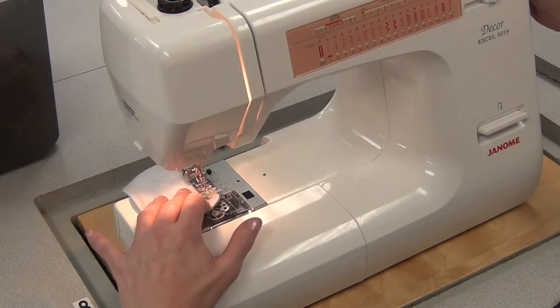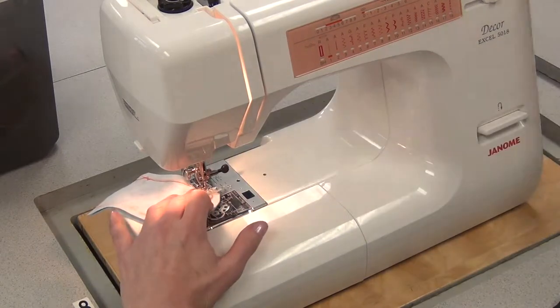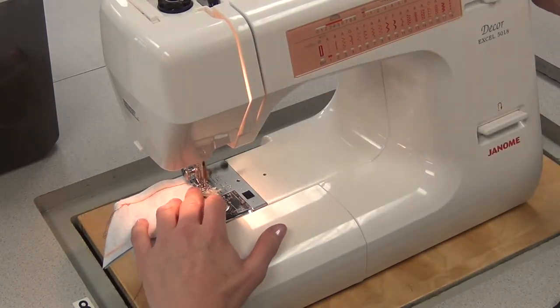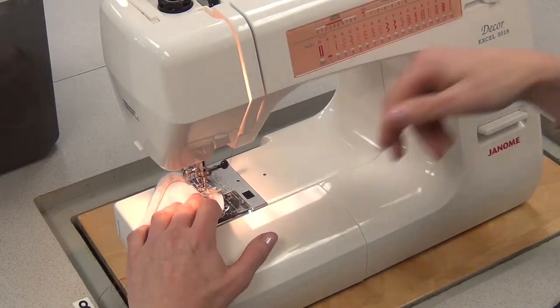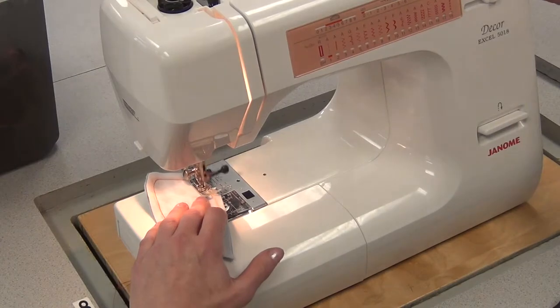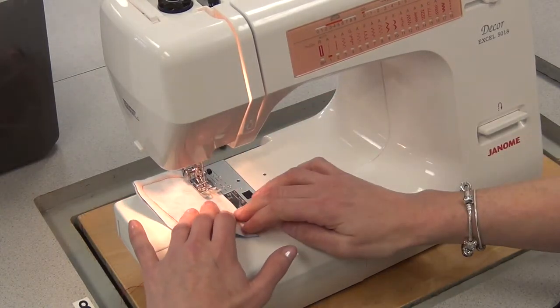It's quite curvy, so at some points you're going to have to pivot: needle in, foot up, foot back down. Whenever it feels awkward, it's time to pivot — needle in, foot up, and then back down. Always make sure you put that foot back down or your machine is going to jam, all the while keeping the foot right on the edge of the fabric and trying to sew on that tailoring chalk line that you drew.